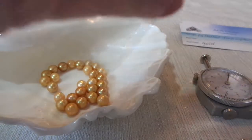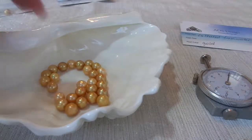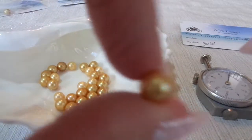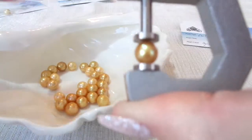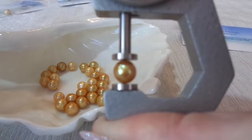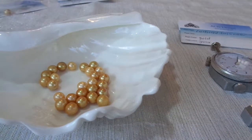A little baggy to put this pearl in. This one is a 7.2 — I'll go with 7.2. It's a little over 7.2, but we'll just put 7.2.